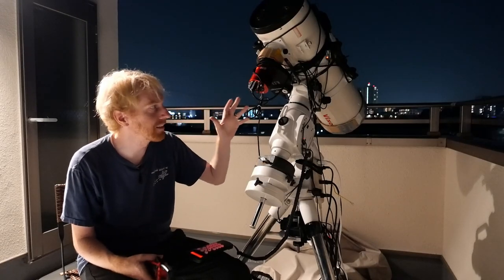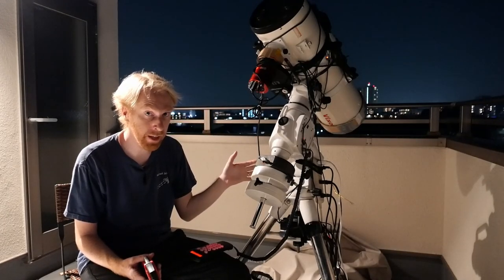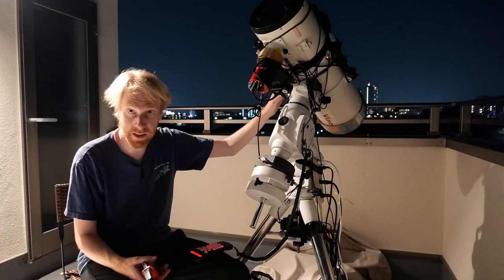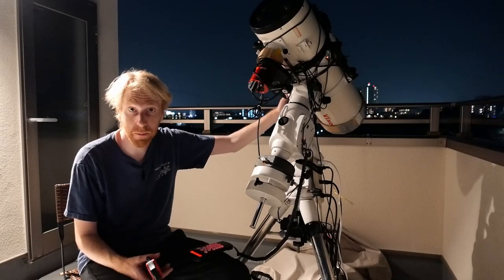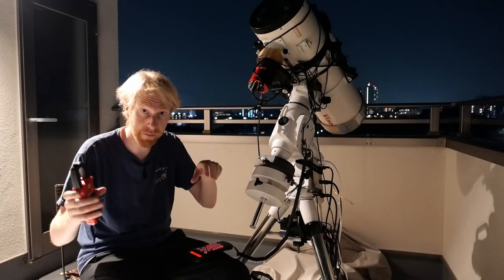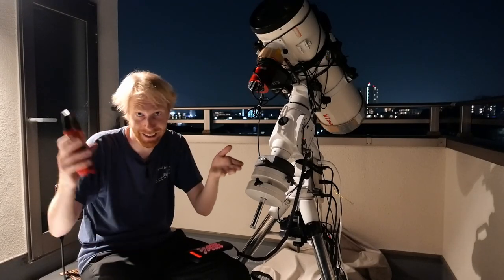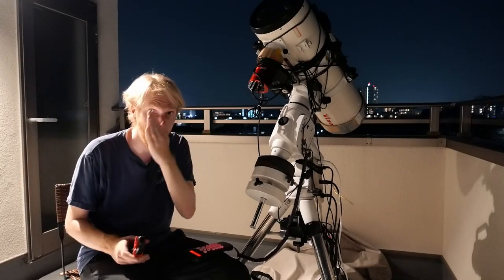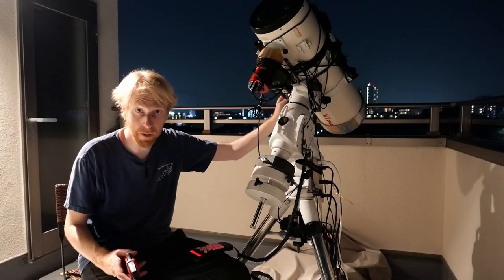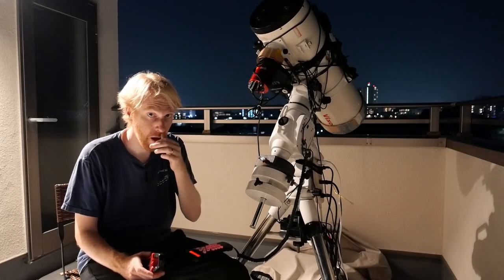We've just used this little tool — which I can only describe as magic — and we've successfully balanced the RA axis. We can do the same for the declination axis. For the declination axis, I'm pretty sure I'm already well balanced because what I did was take the telescope off, put the dovetail down on the edge of a table, and push the telescope until it started tipping over, then I marked where it started tipping and set that to the middle of the dovetail bar.